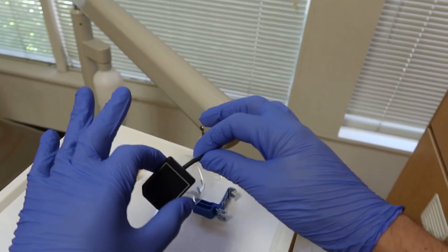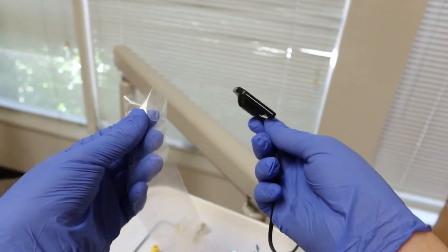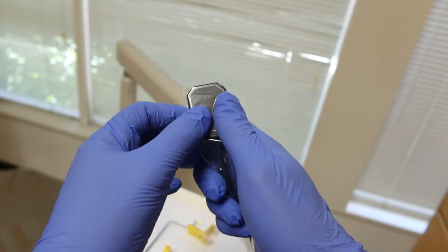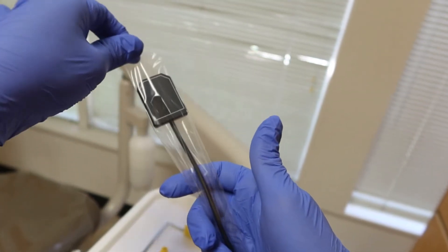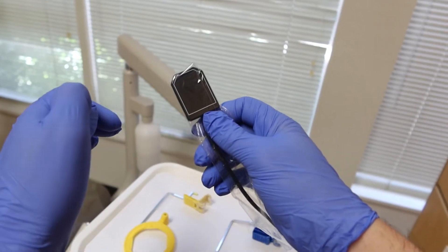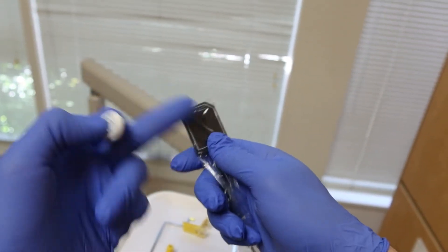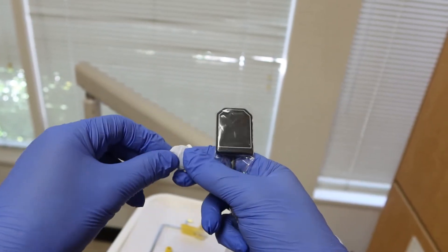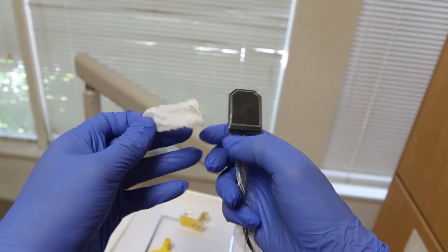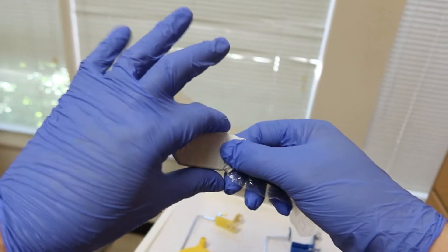Our sensor is looking nice and bare, but when we use it on the patient we need to put some protection on it. Depending on where you work, they might have anatomically correct protective sleeves that mold around the sensor really well. Some are nice and loose, so we add extra grip with a finger cot — just unravel it and slide it onto the sensor. Make sure it unravels completely for a nice snug fit.